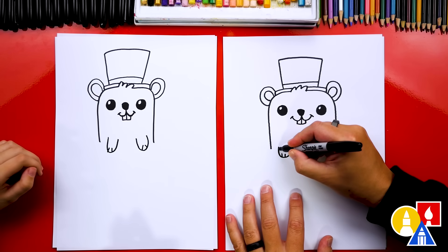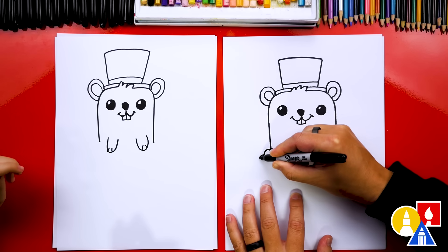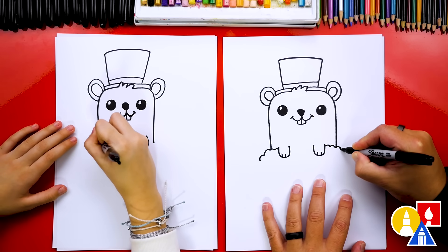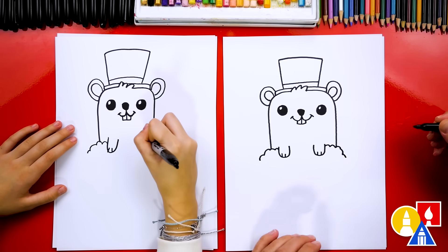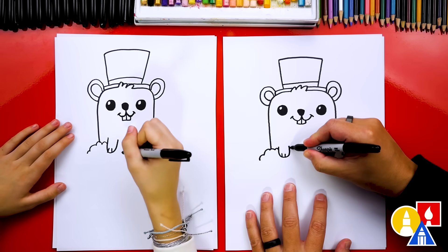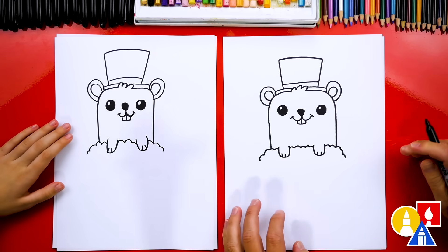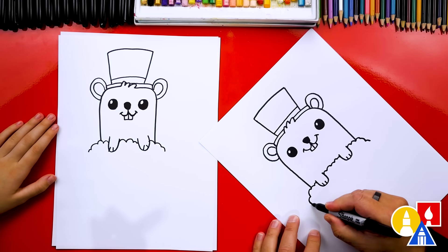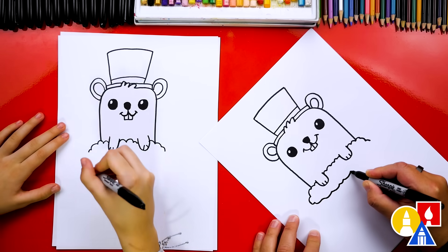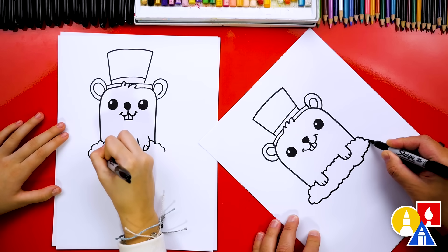Then we're going to start here and draw the dirt that our little groundhog is coming out of. I'm going to draw a bumpy line coming out to the left side and also a bumpy line coming out to the right side. Then let's draw a bumpy line in between the two paws. And then we're going to draw the bottom of the dirt — some of the little bumps I'm drawing big and some of them are small. I'm trying to mix it up to make it look more natural.